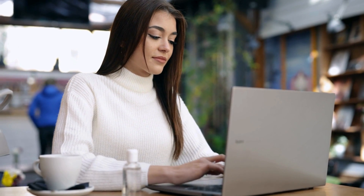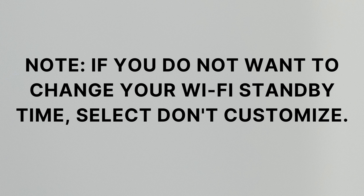Step 4: If desired, select Customize then follow the prompts to customize your Wi-Fi standby time. Note: if you do not want to change your Wi-Fi standby time, select Don't Customize.